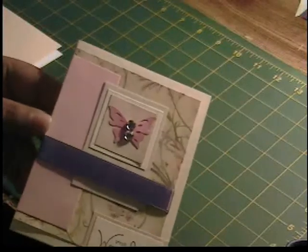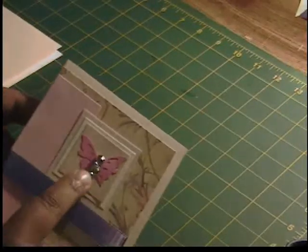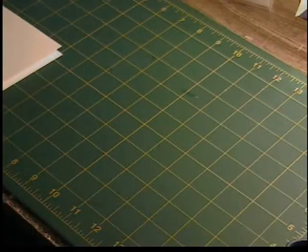It's an A2 size card, and I've done some of the preparation in advance to make this short, because I'm running out of time on my camera. This butterfly also is one of the leftover ones from my first video, and so that is cut at 1 and a quarter.